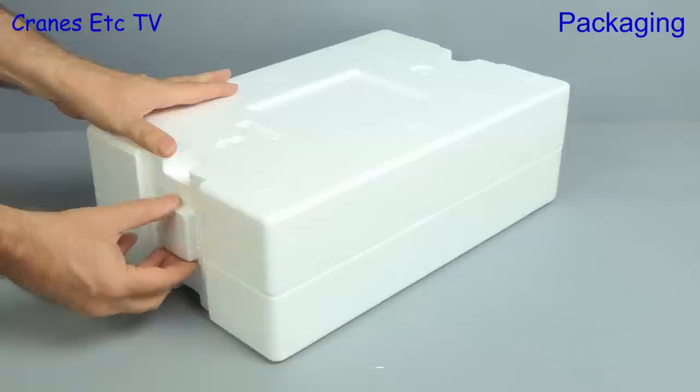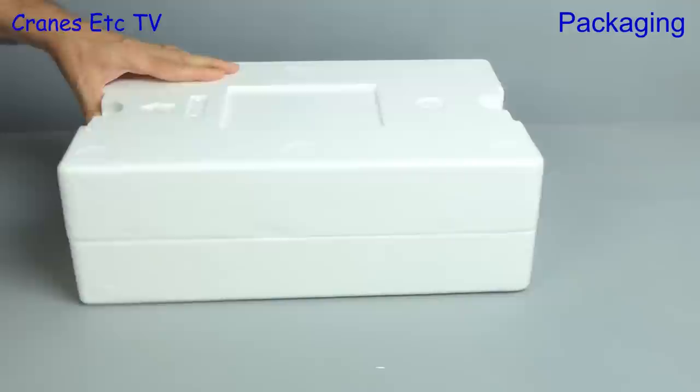The first thing we see is a manual which we will look at in a moment. It's always nice when there's no tape to cut, because the trays on this model are held together by plastic clips.